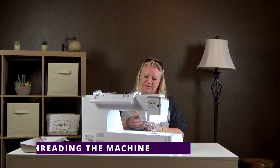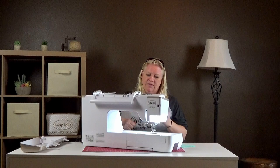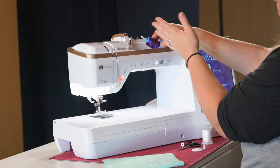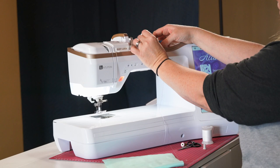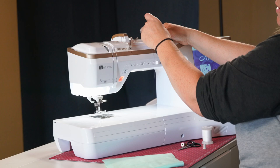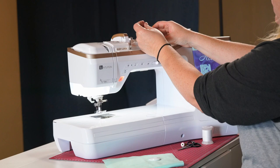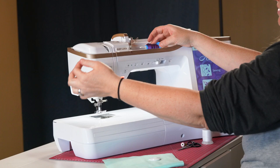The next important thing is threading the machine, and this is the same process whether you're embroidering or sewing. Take your spool thread and use the lower pin — it pivots up which is nice. We recommend using a spool cap that keeps your thread off to the side, but it's very important to use the right kind. Some spool caps can cause thread to get caught underneath, which you definitely don't want. For embroidery spools, we recommend the small spool cap — when that goes in there you can see there's nowhere for thread to get trapped and it comes off freely.